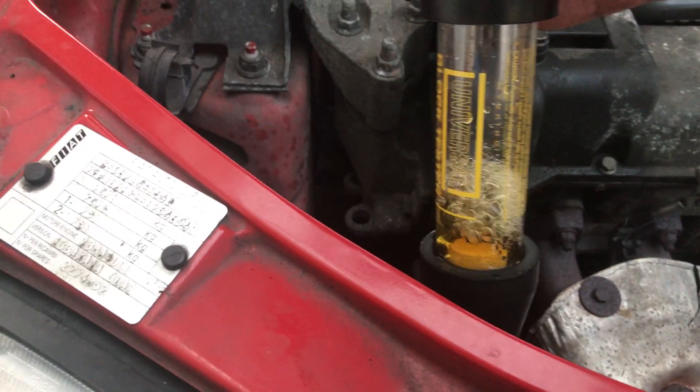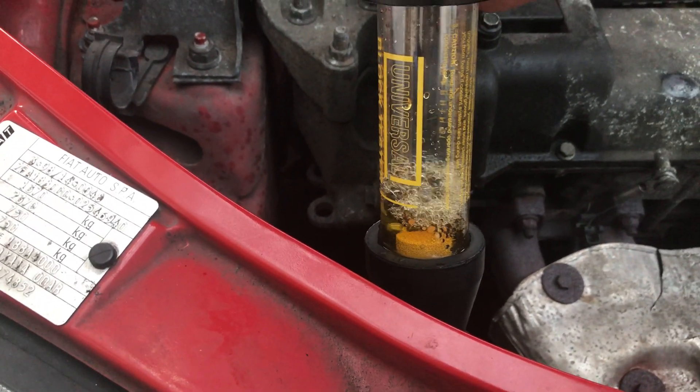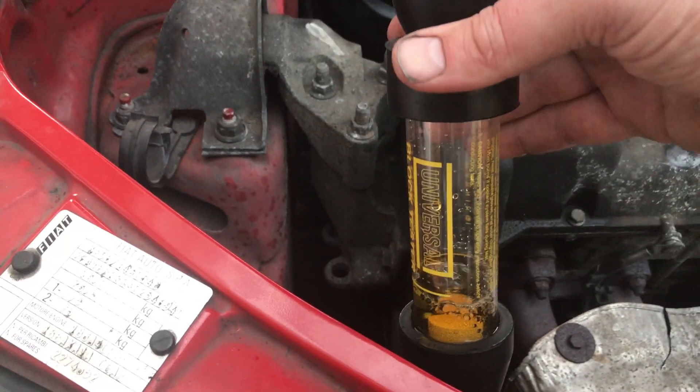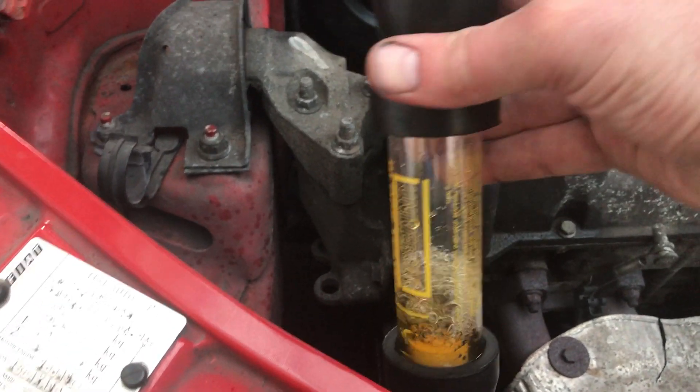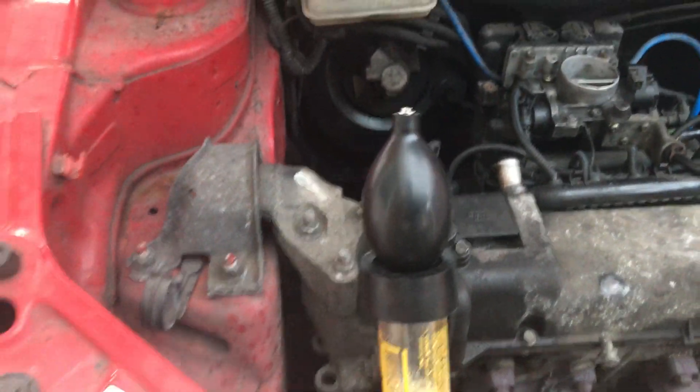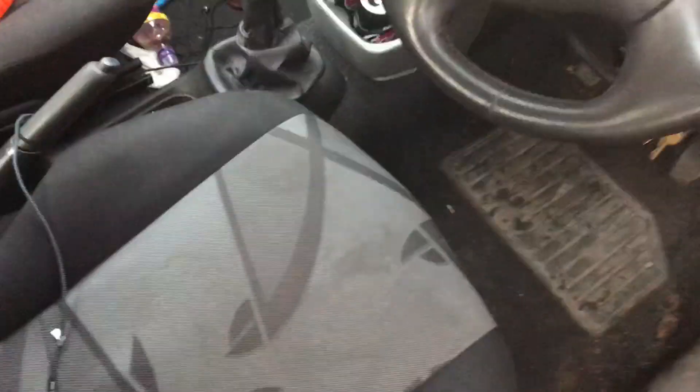I've done this already so I'll just go through to show you what I did. Yeah, there's definitely a head gasket problem on this car. I'm not going to fix it — I'm going to scrap it. It's too expensive, it's got about 120,000 miles on it, so it's really not worth it.